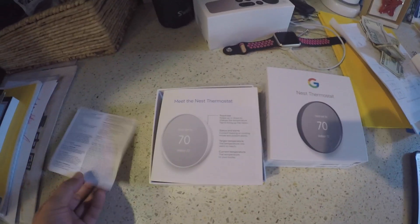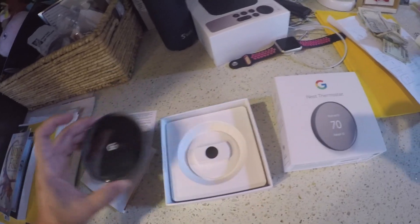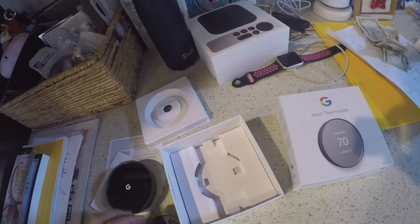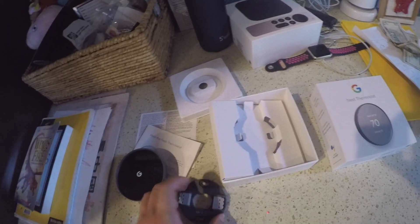We have some instruction manual, warranty, fax, user guide. Here's the Google Nest thermostat, and inside we have this wall mount. It looks like they don't include screws, so you need to have your own screws to mount it to the wall.